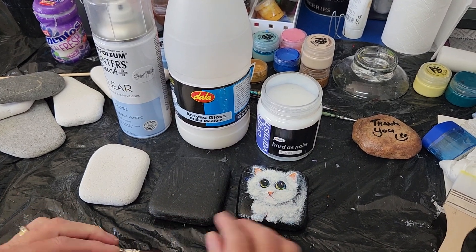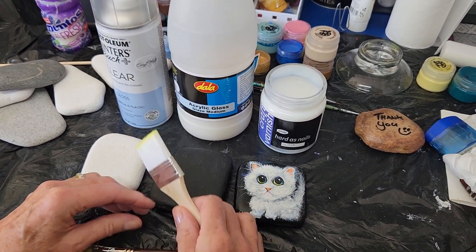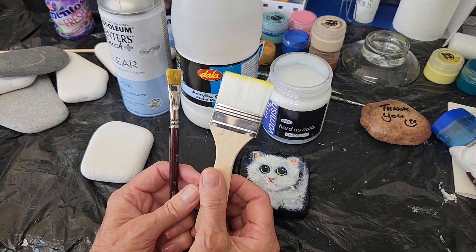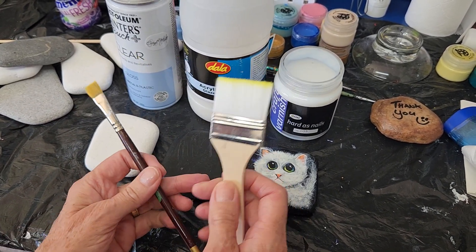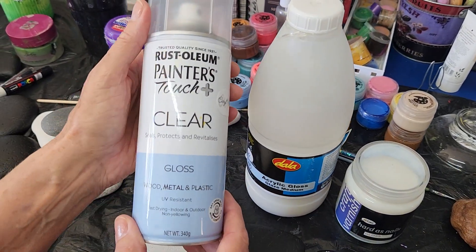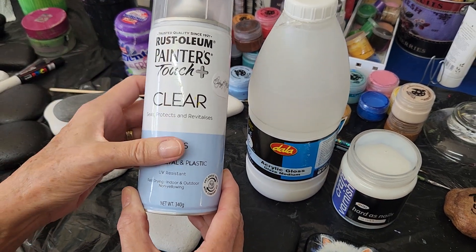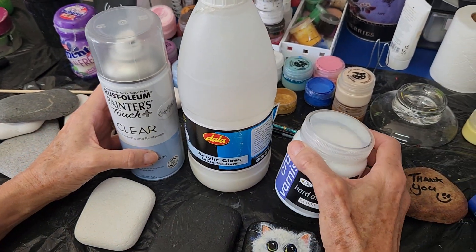So what you need — obviously you need your finished product, your rock, and you need some paint brushes. Depending on the size of your rock you can choose your paint brush, and then you need some sealing products. Either you can use a spray gloss — this is one that I would recommend by Rustoleum.